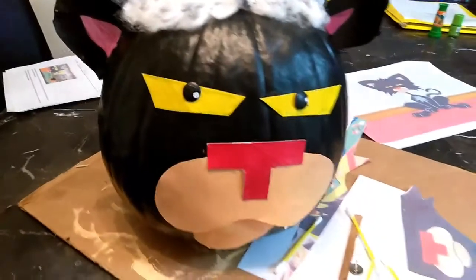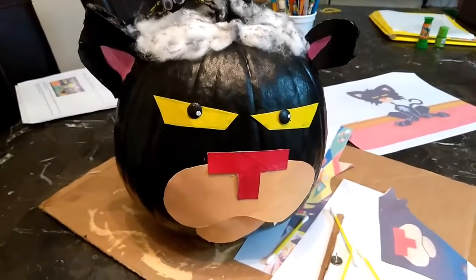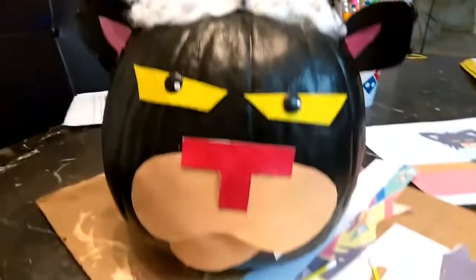This is Bad Kitty. It's an idea for a school pumpkin contest. Hopefully you guys enjoyed this video, and I'll talk to you guys soon. Bye, guys.